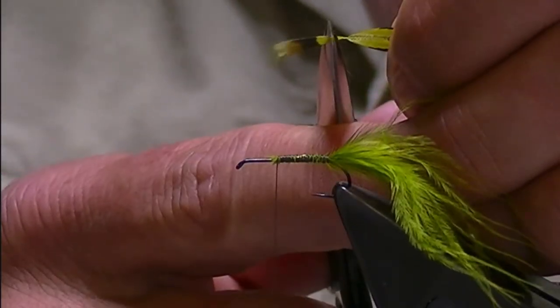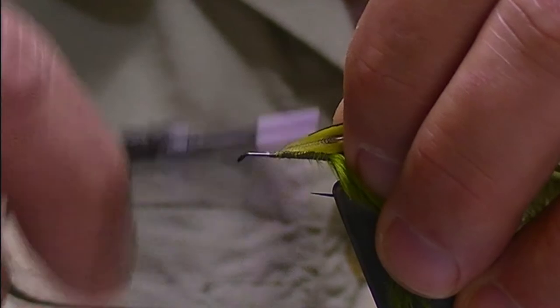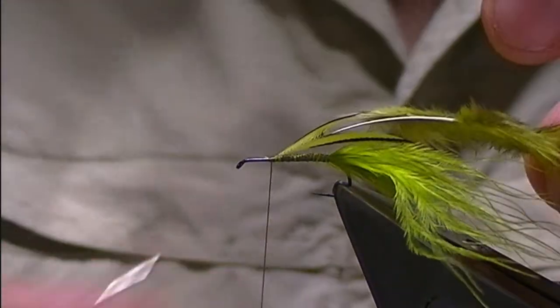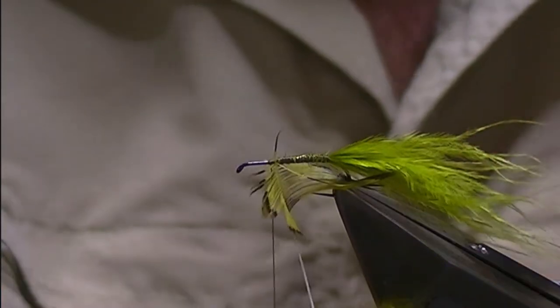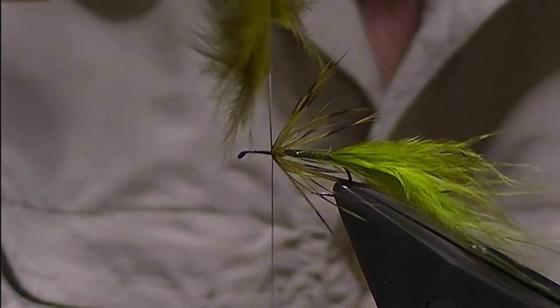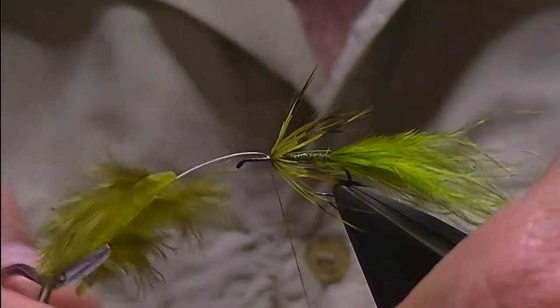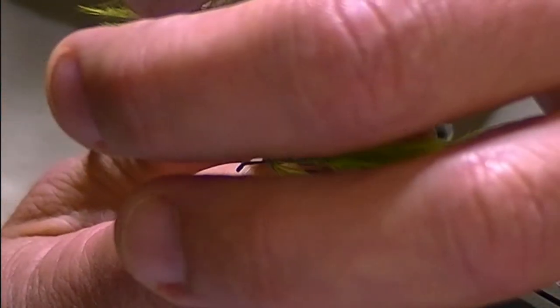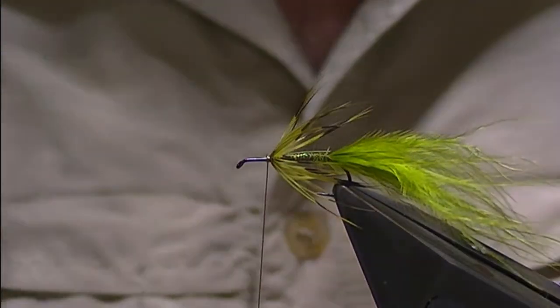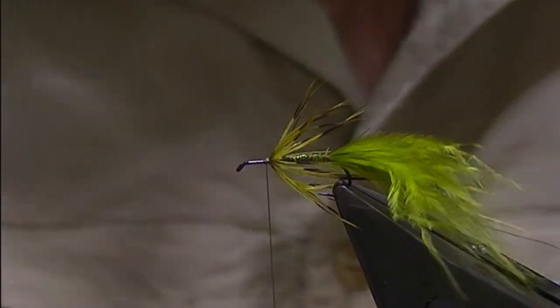I expose the tip, trim that away so I've got a small triangle, and catch that in directly in front of where I started the thread. Then using hackle pliers I'm going to hackle this partridge the same way you would do any soft hackle — three or four turns, whatever you've got. Then a few turns to capture that, come in and trim away the stem, and just stick a quick half hitch in there to secure the thread to the shank of the hook.